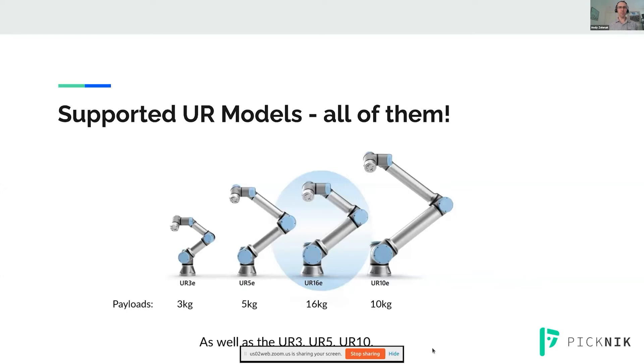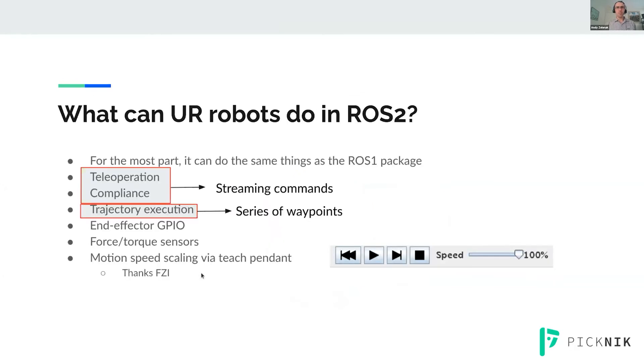All robot models are supported, from the three kilogram all the way up to the 16 kilogram versions. That's both the older UR3, UR5, UR10, and the newer E series. What can this new driver do? More or less, it can do the same things the old ROS1 package did. We kept a ton of the code, and the URDFs are very similar. It can do both streaming commands and trajectory commands.